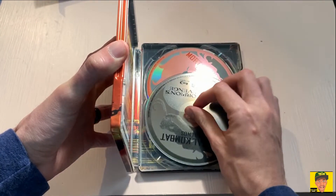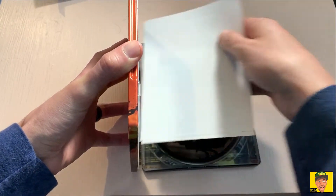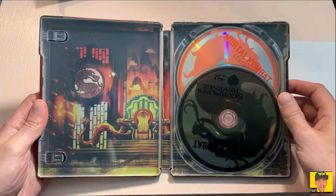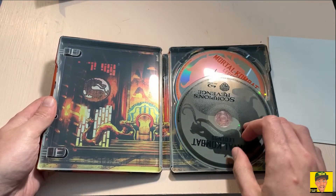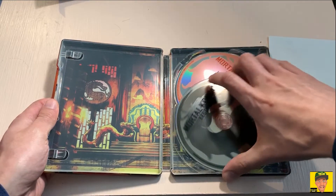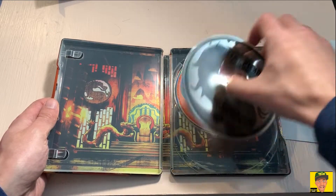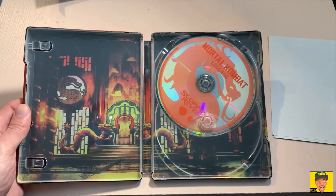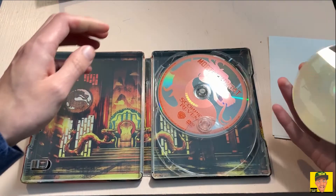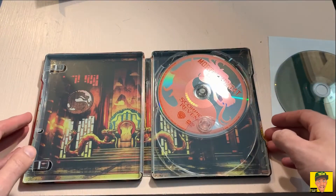One disc fell out here. We'll go ahead and take these out. On the inside there's some artwork — looks really nice. This is the Blu-ray version with the dragon logo in gray, and right behind that you have the DVD version with the dragon logo in red.